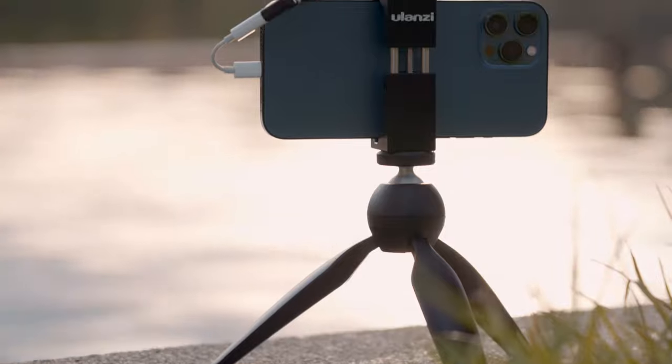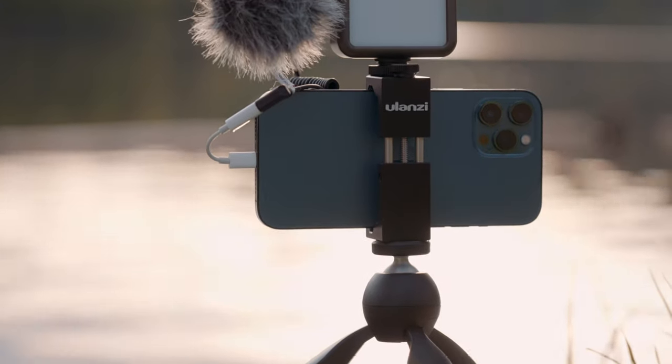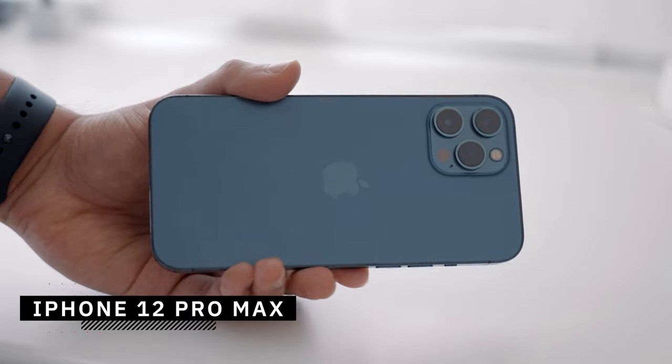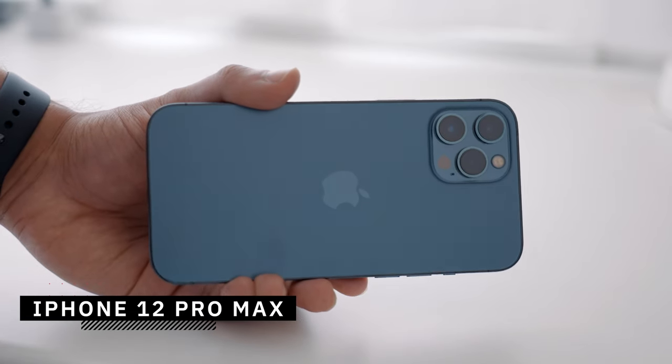It's recommended to invest in some basic equipment to get the most out of your videos. The first thing you will need is a smartphone that is capable of capturing video. I use the iPhone 12 Pro Max, which I'll be using throughout this video. But you can use any other smartphone since the vlogging setup is compatible with most smartphones.